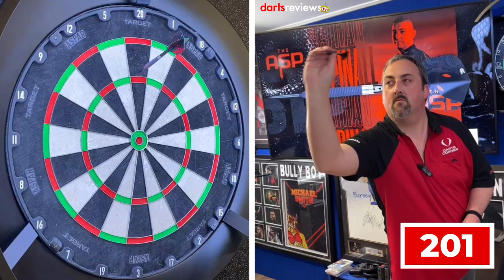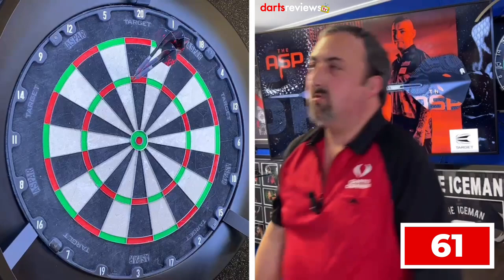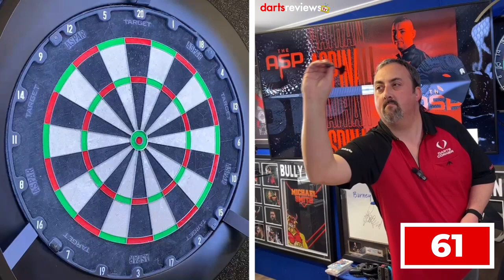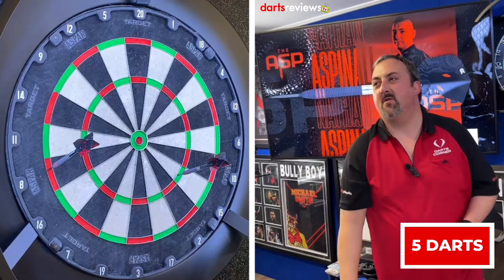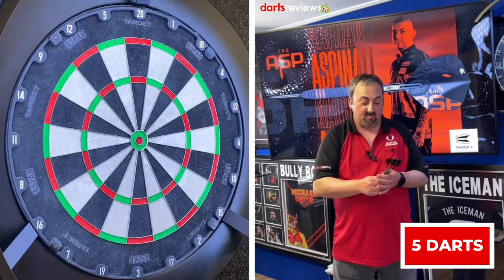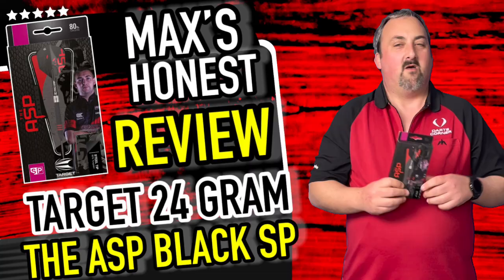140 - great start there, 61 left to get, and that was really tight grouping with those two trebles. And there we go, in two darts - that's a lovely set, five darts in total. What can I say - if I could play like that I think I could give ASP a game himself! But yeah, let's go have a final review.